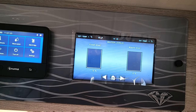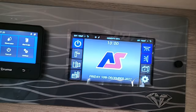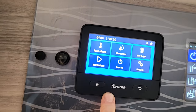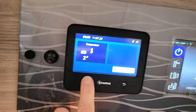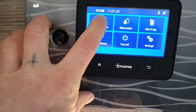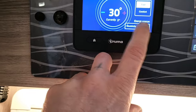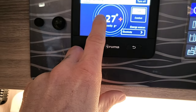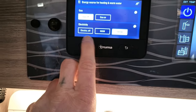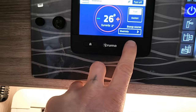It shows your fresh water level and waste water level. You can also turn the tank heaters on from this panel. This is a 2023 Auto Sleeper so it comes with the brand-new Truma panel. Under room climate you can select heating or ventilation — press heating and you can adjust the temperature up and down and switch between electricity and gas.